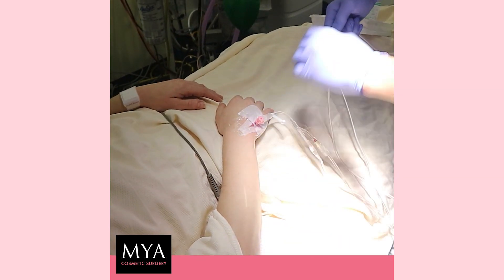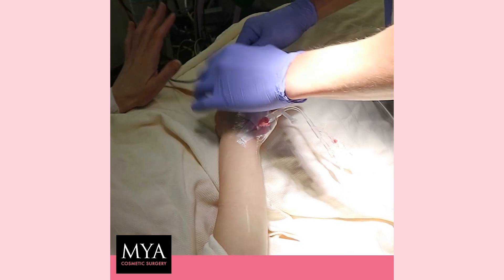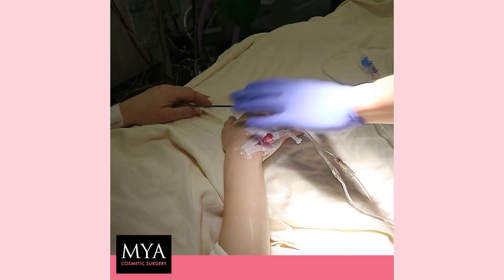It might feel a bit cold going up your arm. We're going to put this little bit of monitoring on the finger — this is just to measure oxygen.